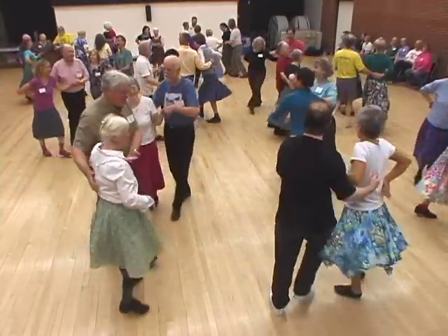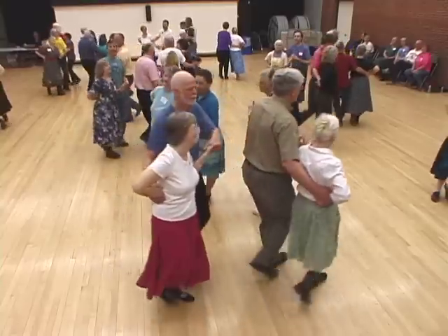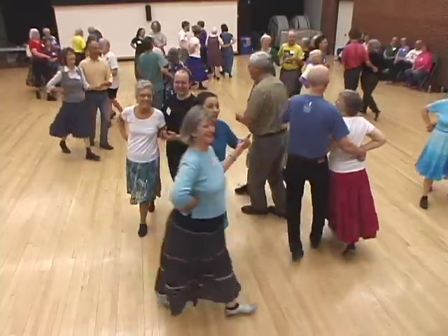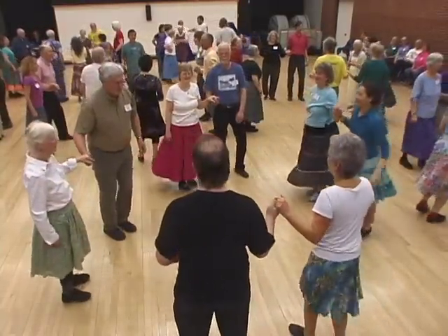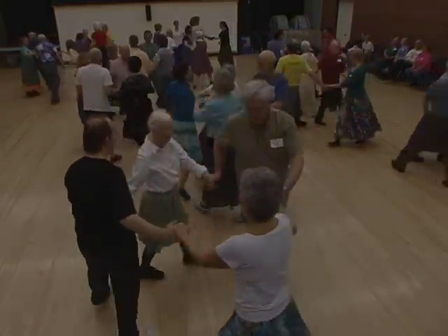And promenade, go two by two. Sides lead out to the right and circle left three quarters.